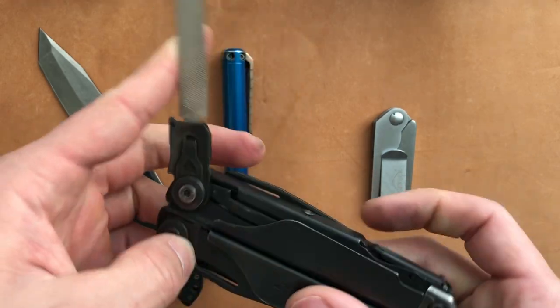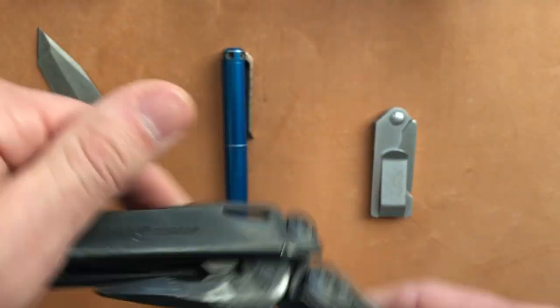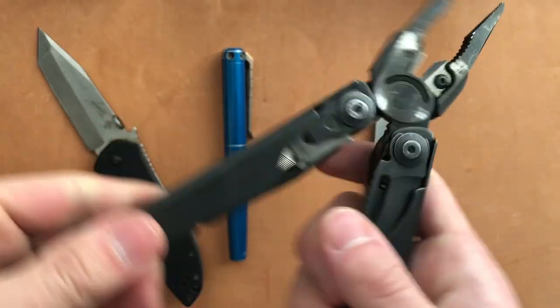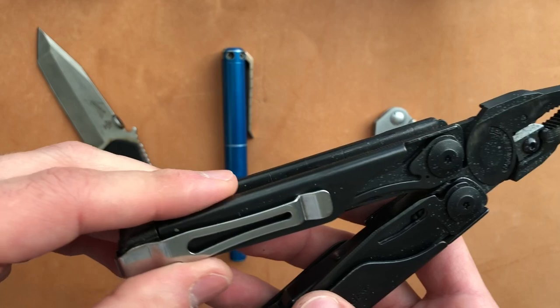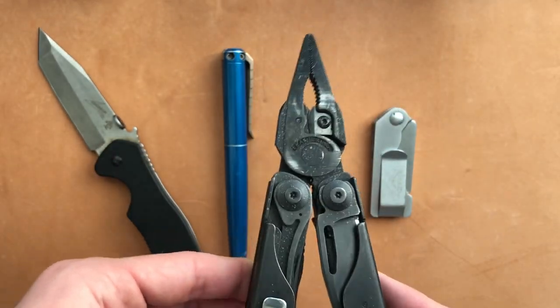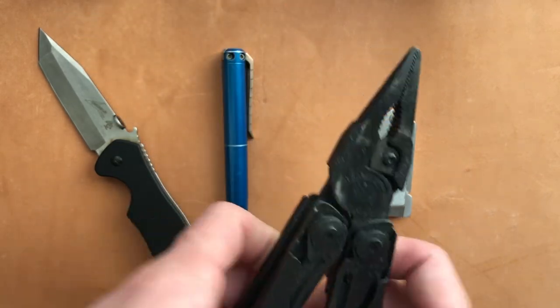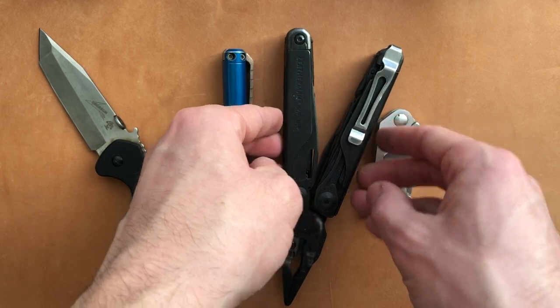Anytime I was getting powder or dust or liquid chemicals in here, I would try to rinse it out and blow it out with compressed air immediately. And I think that's part of the reason it has survived this long. It continues to be an everyday carry item for me. Shout out to the Leatherman Surge — still killing it.